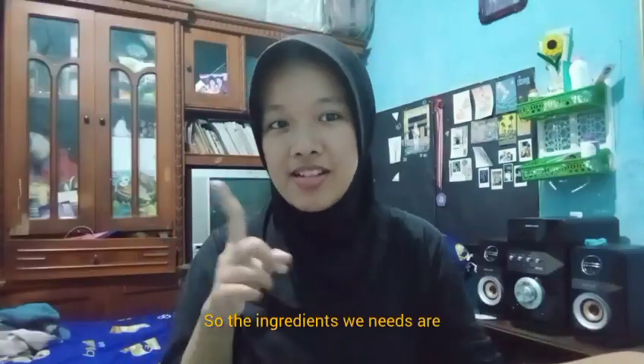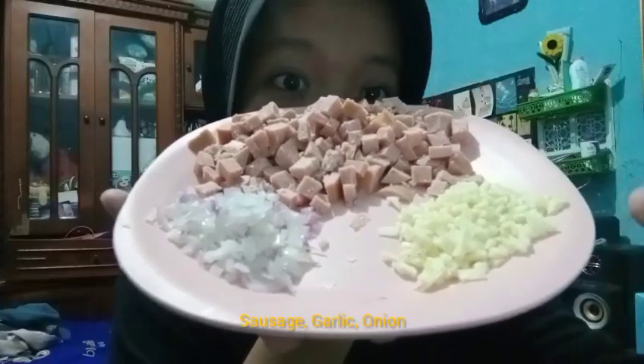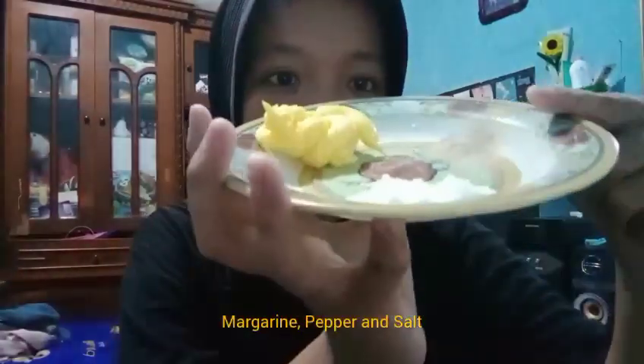So, the ingredients are pasta spaghetti, cheese, poultry milk, sausage, garlic, onion, margarine, pepper, and salt. Then, water.